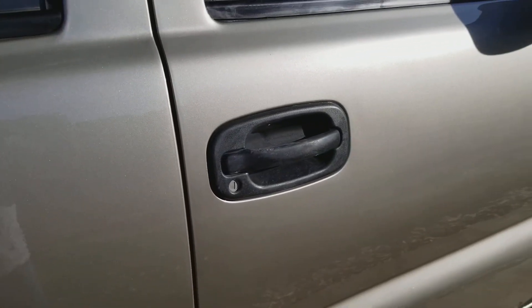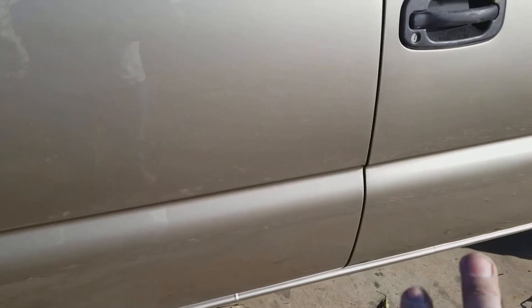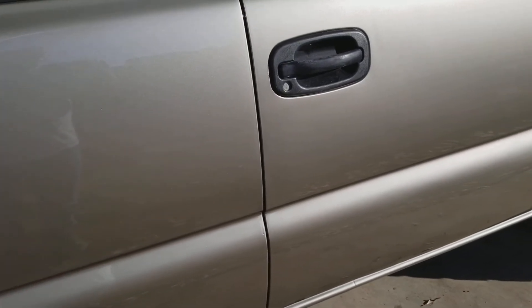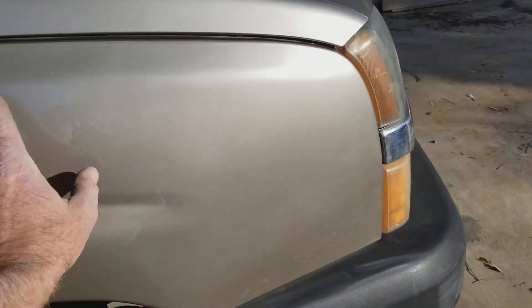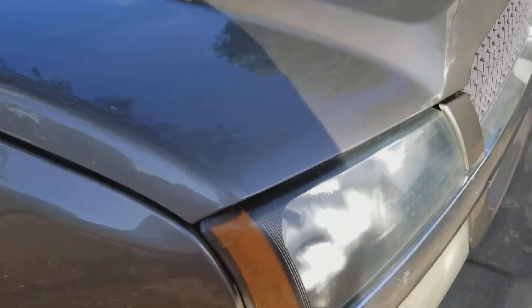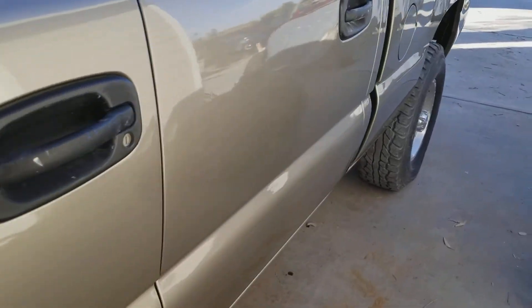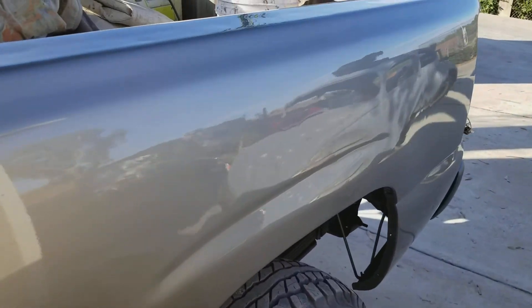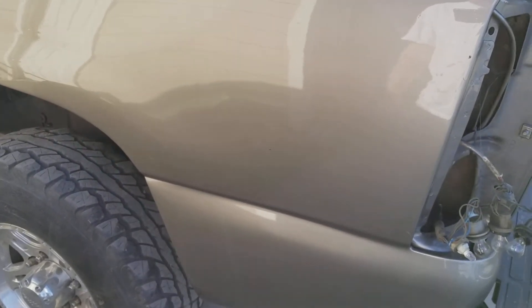They're really not too bad — I could even just color sand those out and leave it alone and it'd be fine for a work truck. It's way better than it was. You saw the video on the Earl Scheib bodywork where the door was all beat up — I just quickly went through and straightened it. I didn't do a fantastic job; this dent here looks pretty crappy. But like I said, I just went through and cleaned it up. This quarter has been worked a few times before I even got the truck.